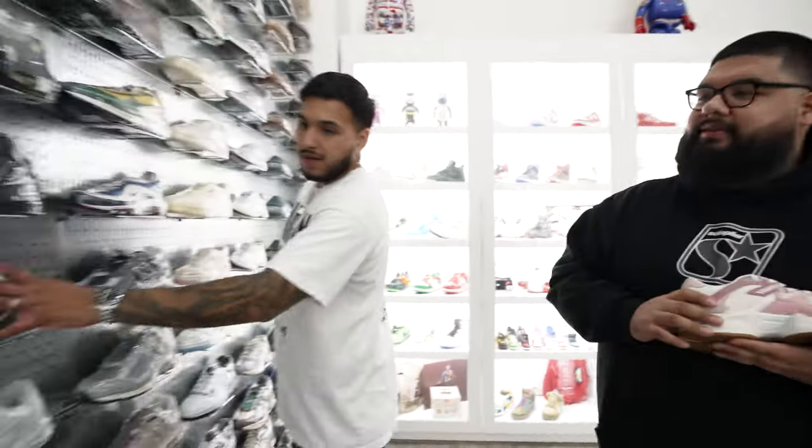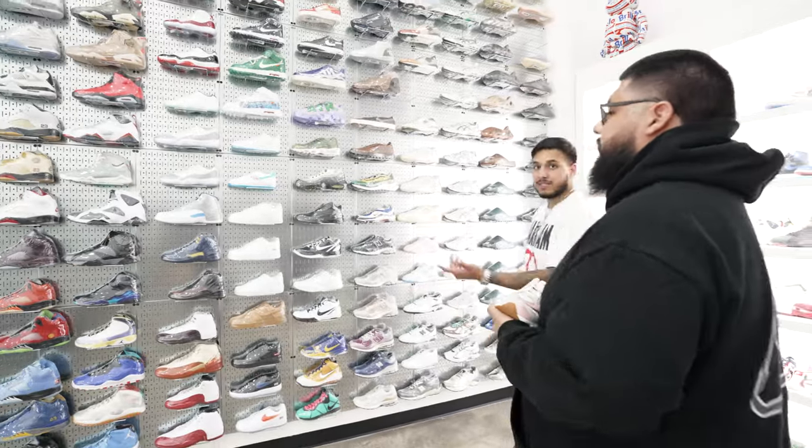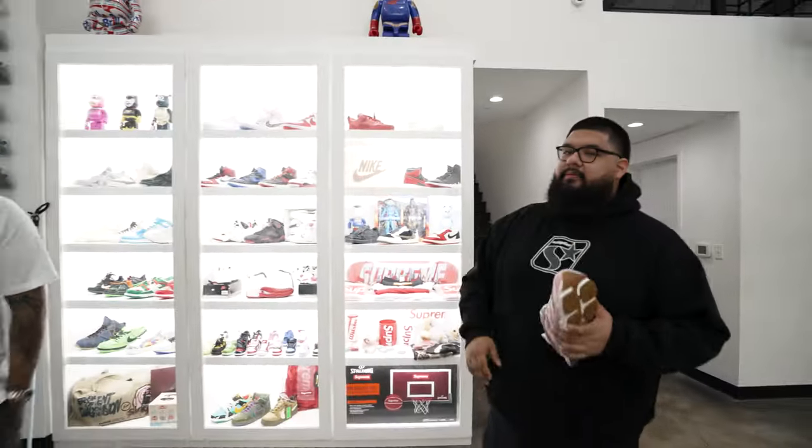Jordan retails are easily over $200 every single time. The Hidden x Asics collab — I ended up paying a lot for that one but I'd been waiting on it. Everything else on the wall you've already seen. Check it out at soulpower.com. We need to ship out some orders, let's go do that.